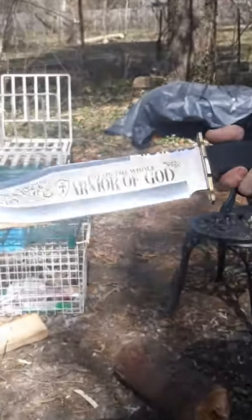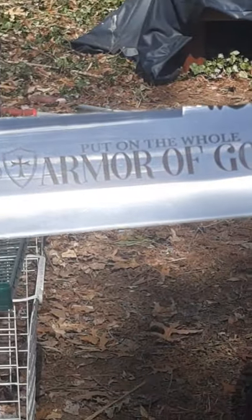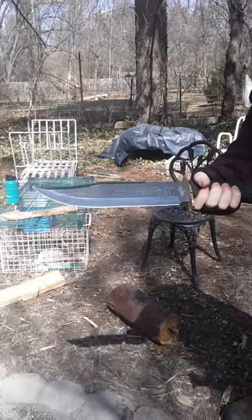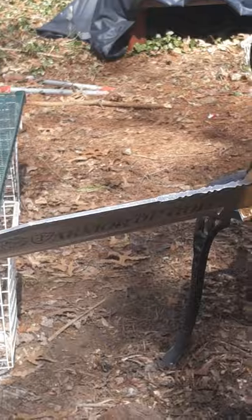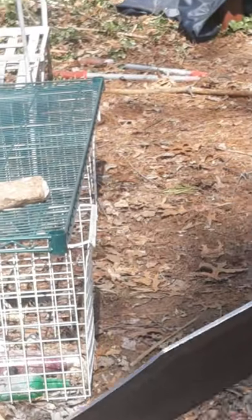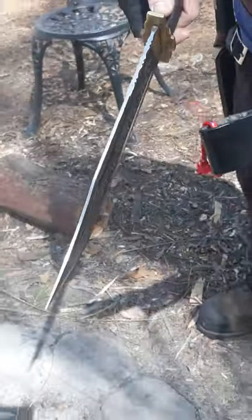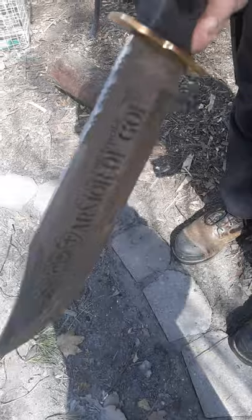I don't know if the lighting is good there, but you can see the engravings on the side of the blade. This Bowie has an 11-inch blade. It's only about 3/16ths of an inch thick. It looks even thinner than it is because they have a tiny bit of a false edge on the top, but right here is about the full thickness — so kind of thin for a Bowie this size.